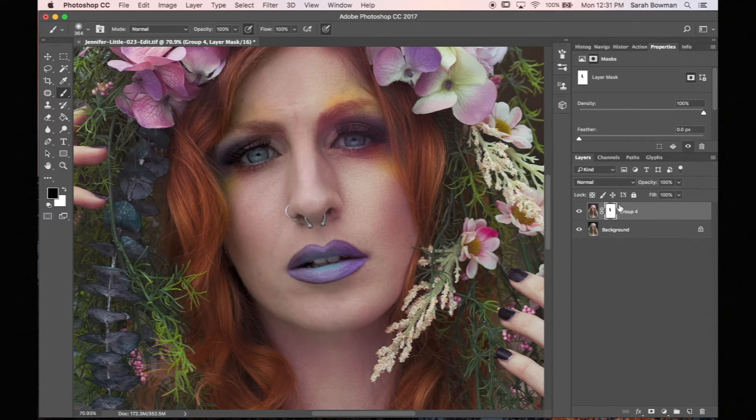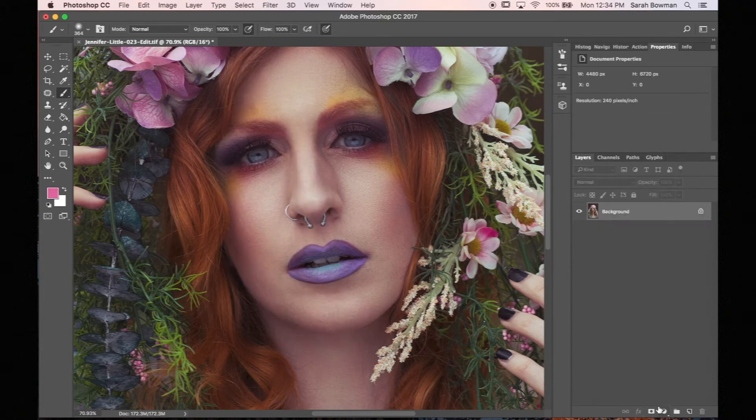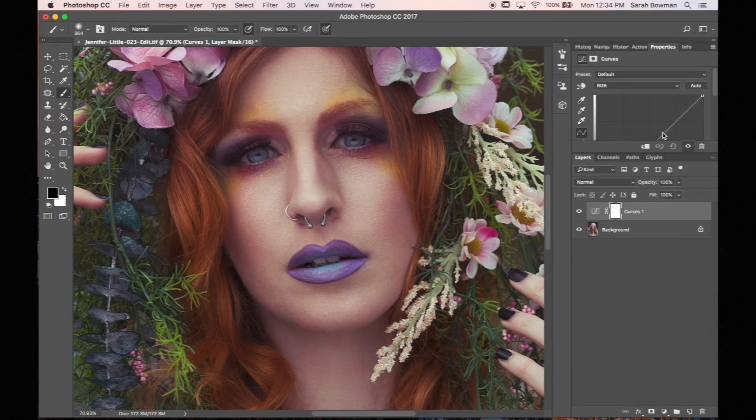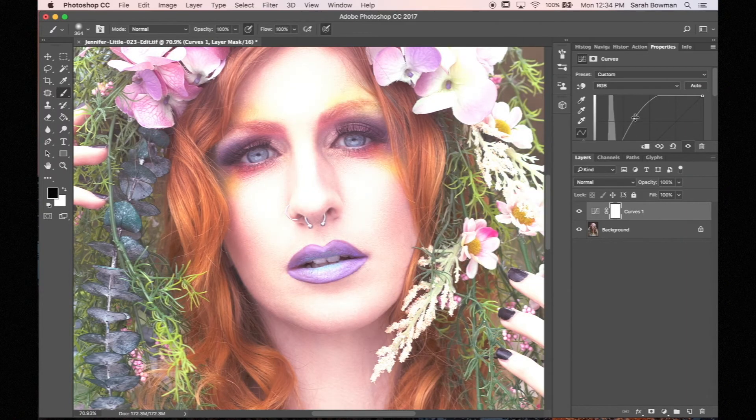In the second example, I'll show you how you would use a mask when using an adjustment layer. We're going to add a curves adjustment layer and make it super overexposed. Then I'm going to paint with black on a few spots, and you can see that this is erasing that curves adjustment layer in those spots.